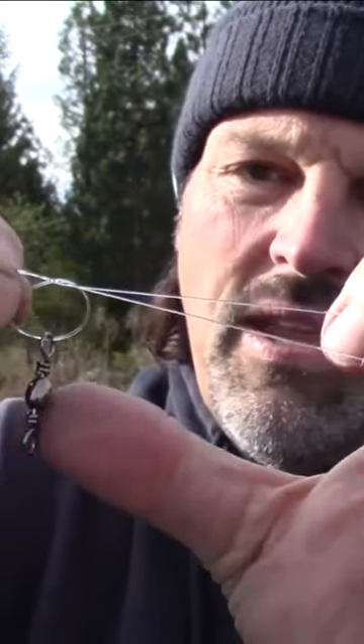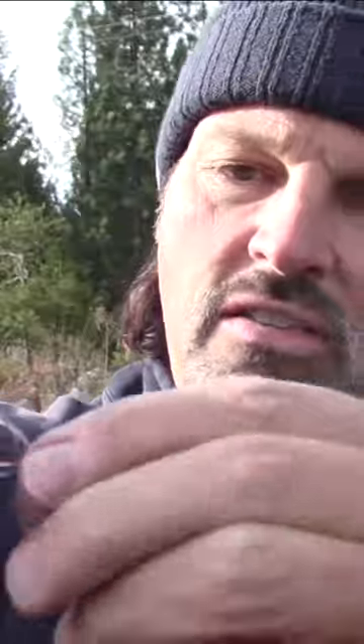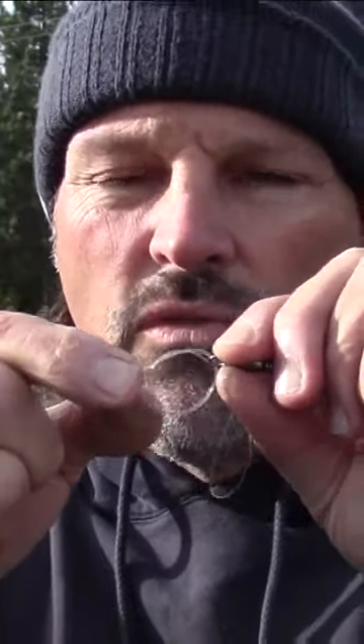This loop right here that I just formed — you want to take whatever object you want to tie in the end of the line and pass it through that loop just like that. This is the point where you start to draw the knot down. Pay some attention to what you're doing here — attention to detail.